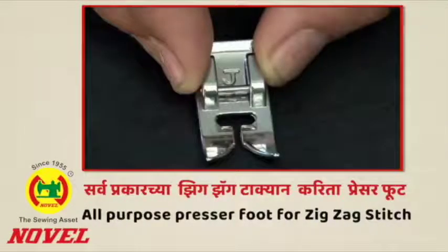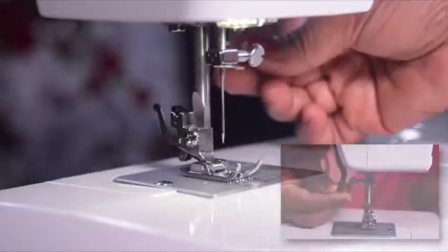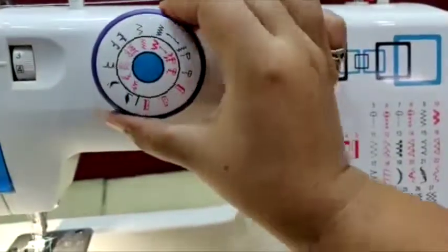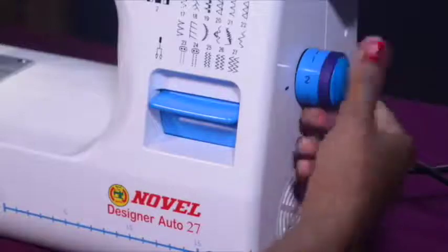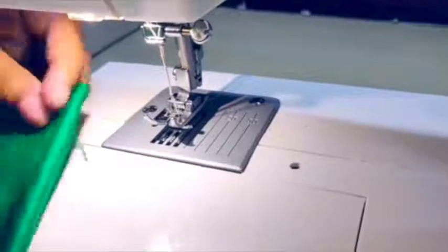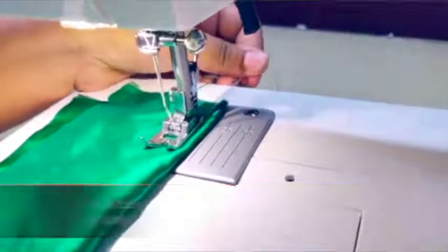For simple zig-zag sewing, first attach the all purpose presser foot using the snap-on lever. Set the pattern selector dial on 9, then set the stitch length and tension dial. Raise the bobbin thread from the shuttle, place your fabric under the presser foot, lower the foot using the lifter, and step on the foot controller slowly to begin sewing.